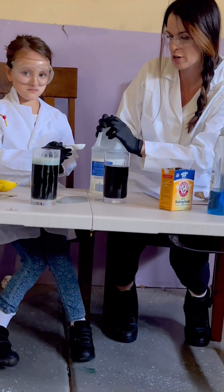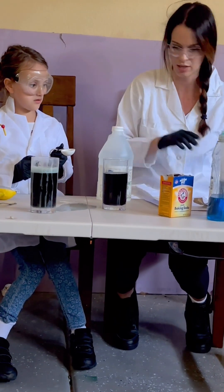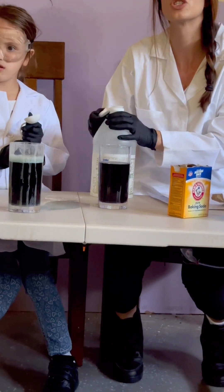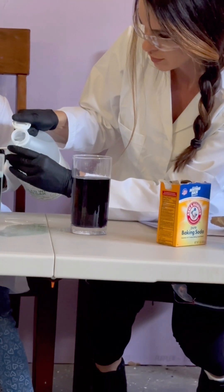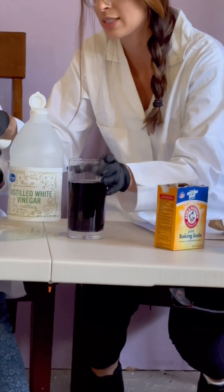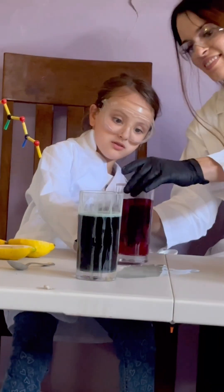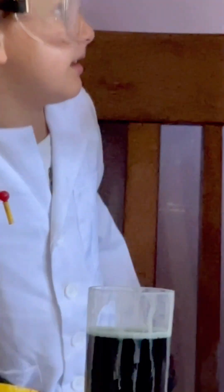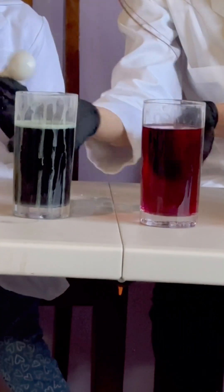Now let's go the other direction — to an acid. We're using regular distilled white vinegar. Hold it really steady — it's really stinky — and pour it in and let's see what happens. There it turns — you can see when you look down it looks very beautiful. It's a dark red. And the other glass is green. So with that you can tell what is the acid and what is the base.